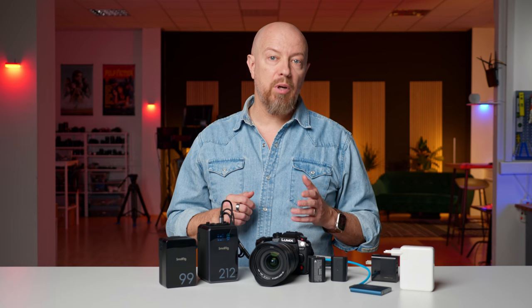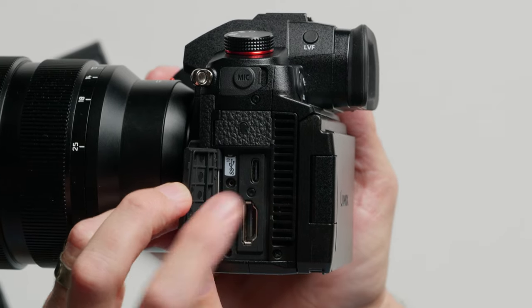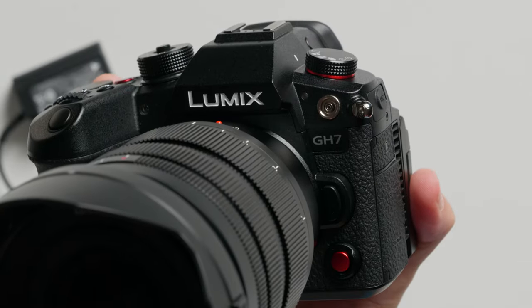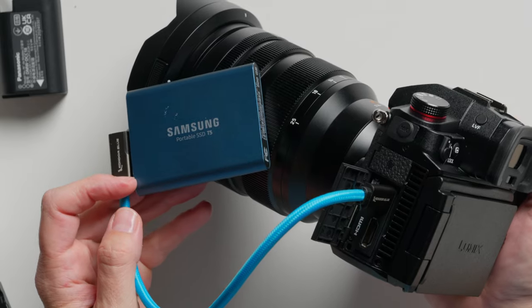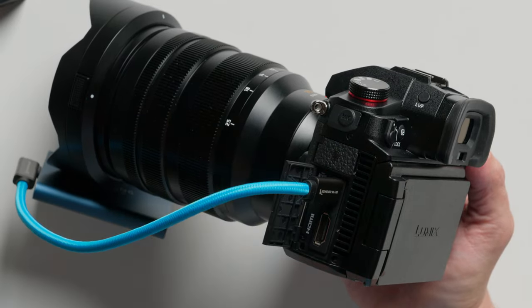Other than unlimited power, it provides two additional benefits. While many modern Lumix cameras can be powered over USB-C directly, cameras like the GH7 and S52X can also record to SSD over USB-C, which means that USB port is already in use.